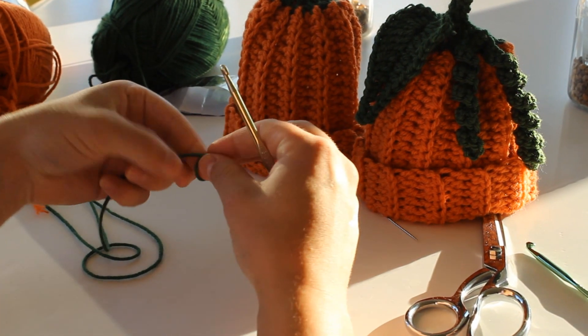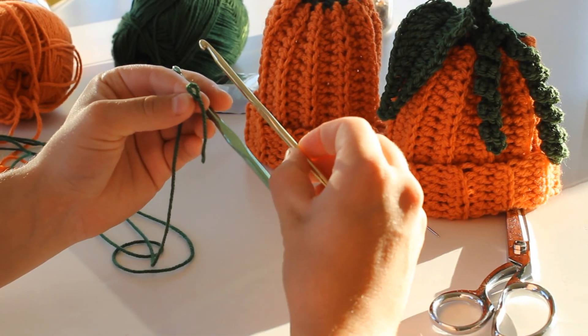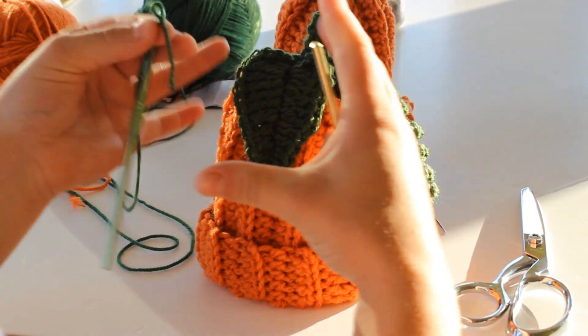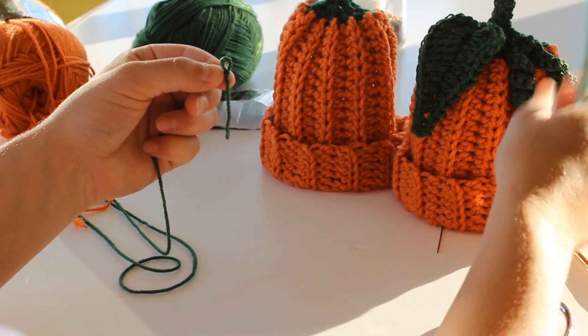To begin the vine, go ahead and slip stitch. I'm still using the I hook. The H hook I actually used for the leaf because it just makes a smaller leaf. I didn't like how big the leaf was coming out, so I switched to a smaller hook. So with your I hook, we're going to make the vines.